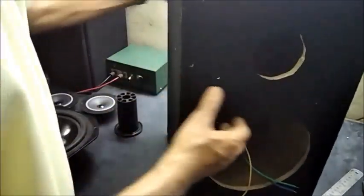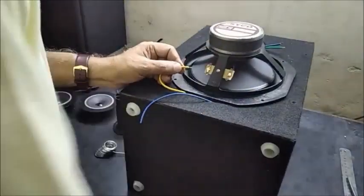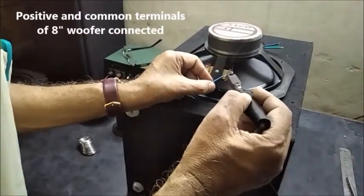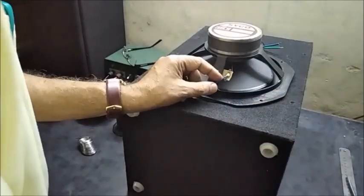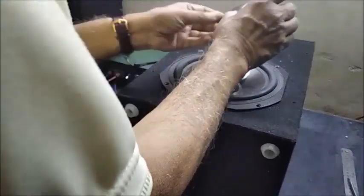Now on the front side, the 8 inch woofer terminals are soldered with yellow color wire to the positive and blue color wire to the common terminal. The woofer is placed in position, and then the tweeter is also connected by green wire to the positive terminal and blue wire to the common terminal.